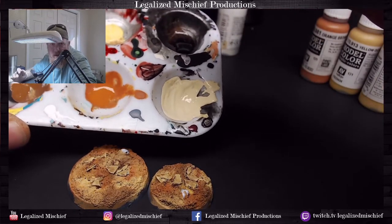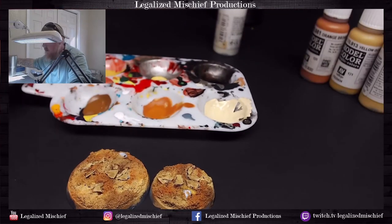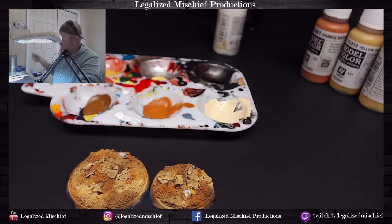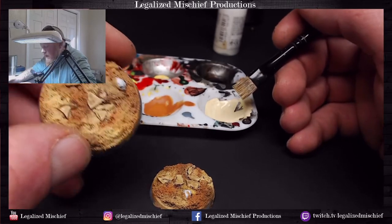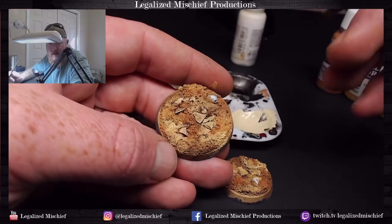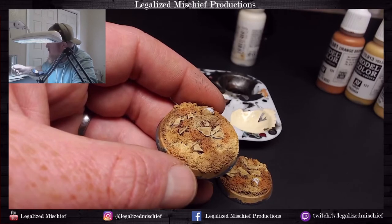I wasn't kidding when I said this is a very straightforward, very simple scheme, but it's one that is really effective — especially if you start adding just a couple little tufts and things like that here and there. While the Agrax is drying, we're going to take Vallejo Model Color Ivory and add that to the buff that we used for the rocks. We want this to be very very pale — it looks almost white on camera, but it's not white, you can still see some of that yellow in there.